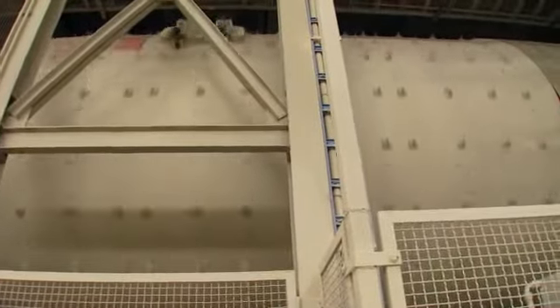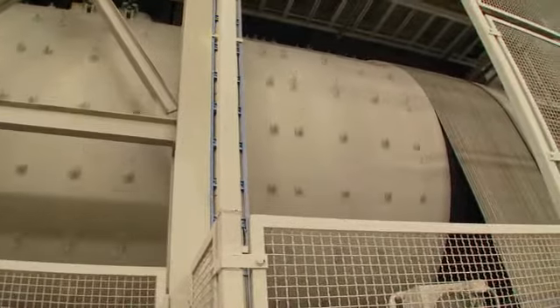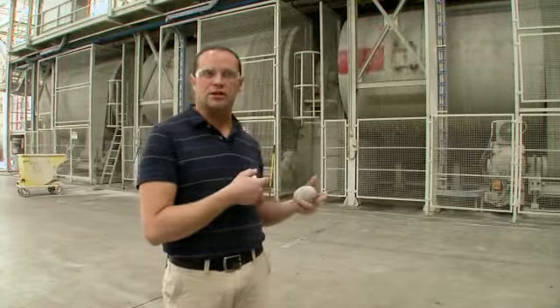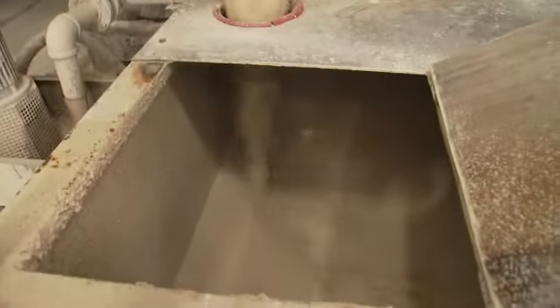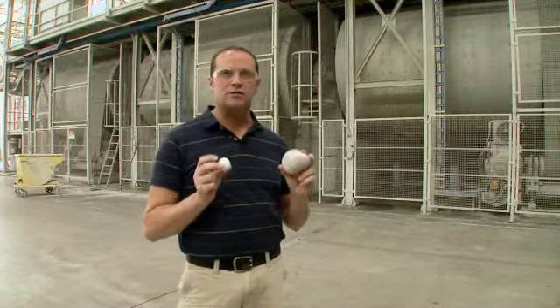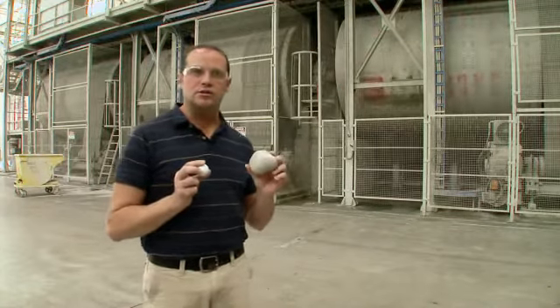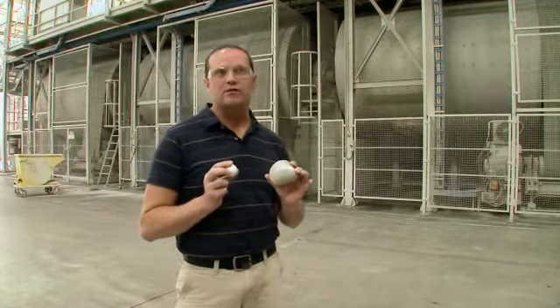Here we are inside the factory. As you can see behind me, we've got the big equipment running. This is where the process really gets exciting — we start doing a lot of work on the raw materials. The process behind me is our continuous ball mill. We take all the raw materials we looked at outside, mix them together with water to form a slurry. Also, inside the ball mill, we use different types of stones to grind the raw materials to the right particle size and to mix all the raw materials together for the body of the tile.